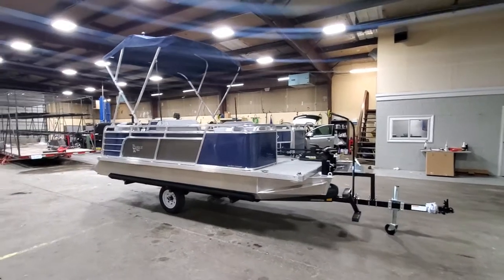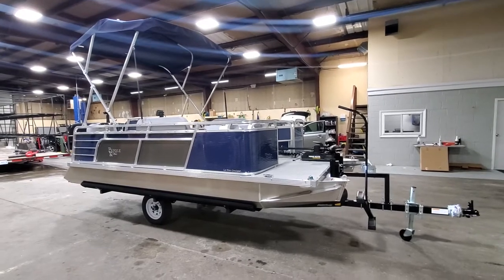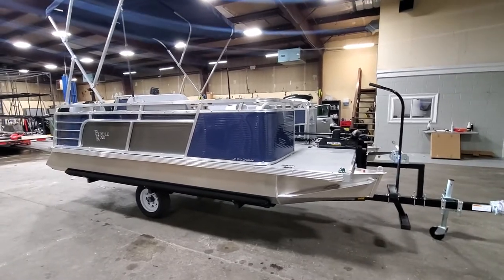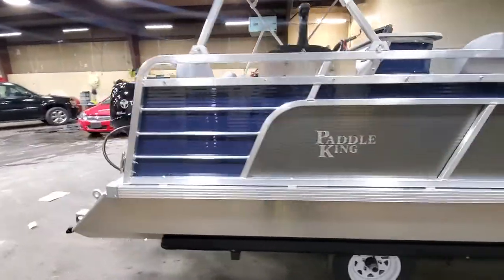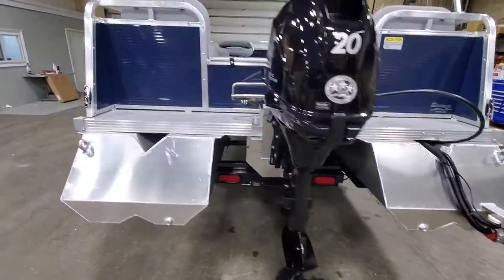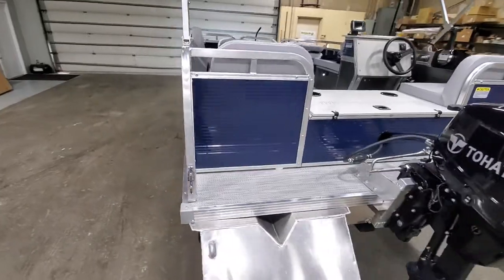Hello everybody, this is Charles with First Auto Credit and Paddle King Boats. Today I'm bringing you another cruiser build — another 2021 cruiser. This one's a local customer to me. This is floor plan number four, the Paddle King Low Pro Cruiser tritoon, equipped with a 20 horsepower Tohatsu. You can see the interior there.